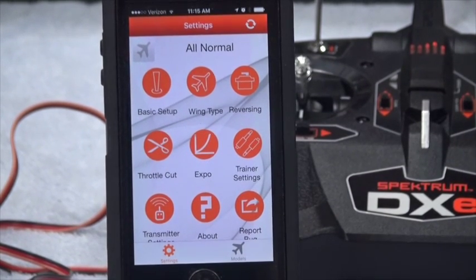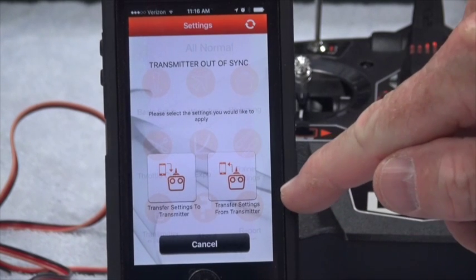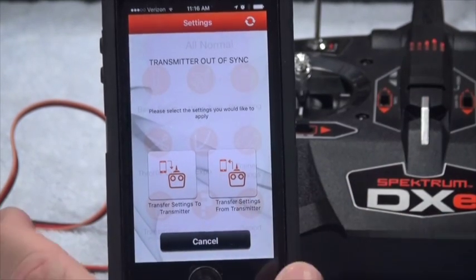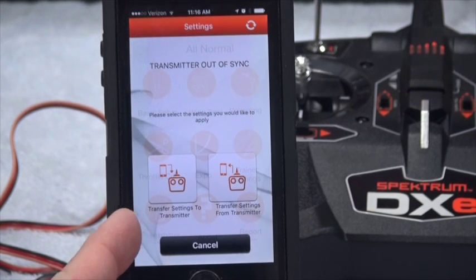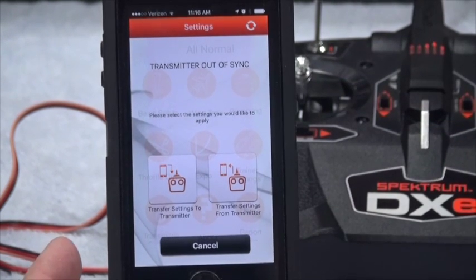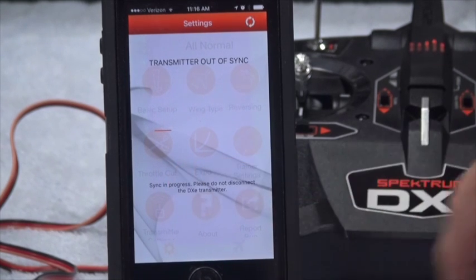Now that we have this all set, I'm going to push the circular button at the top. It asks: 'Transmitter out of sync — transfer settings from transmitter, transfer settings to transmitter, or cancel.' Since I've been changing things and I know the settings in the app are correct, I'm going to hit 'transfer settings to transmitter.' You can see there's a little red line going across — it's communicating with the transmitter.